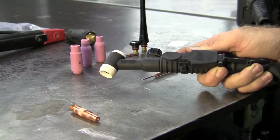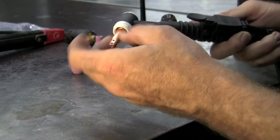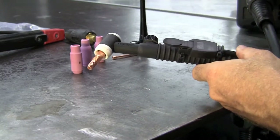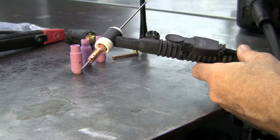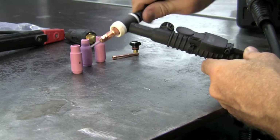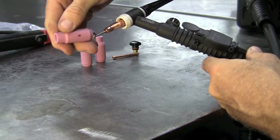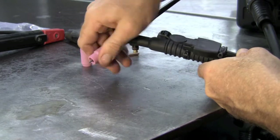The MTS comes standard with the WP-17 air-cooled torch. We'll simply take the air-cooled collet body and screw this in. I've installed some 2% lanthanated tungsten on my 3/32 collet — I'll drop this down. Since I do have a large piece of tungsten, I'll install the large top and screw that down. Then I'll take a number six cup and install that.